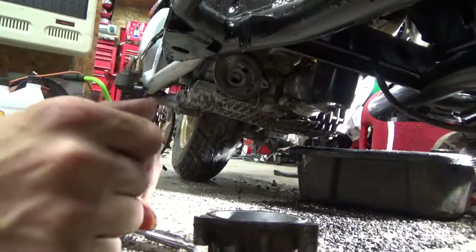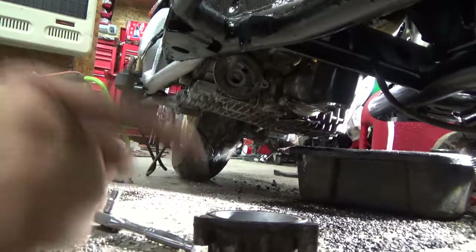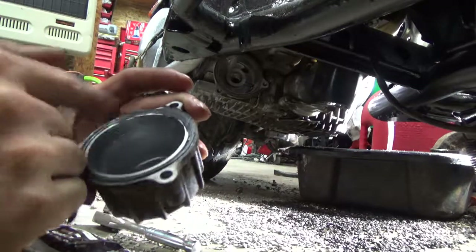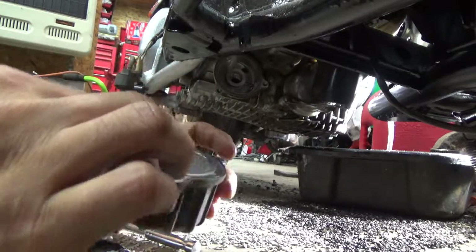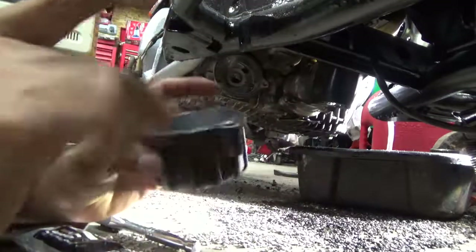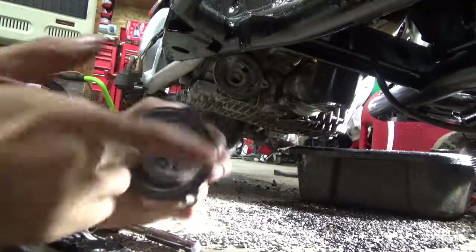I'm going to do another oil change because of the sheer amount of water and gas in this bike. This is going to be good enough for a pre-run oil change. I'll liven up this O-ring to give the bike a fighting chance and see if she can run. Right now I don't even know if this bike can move out of the garage.